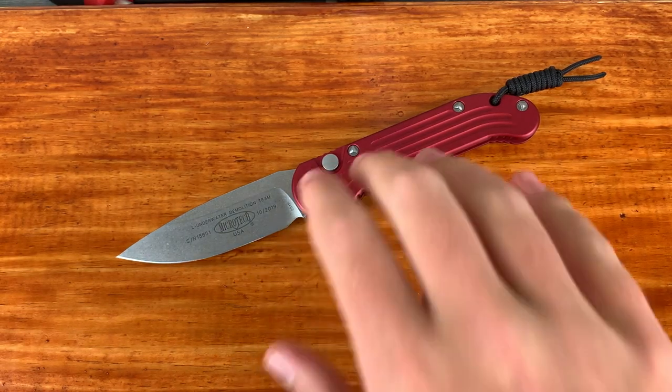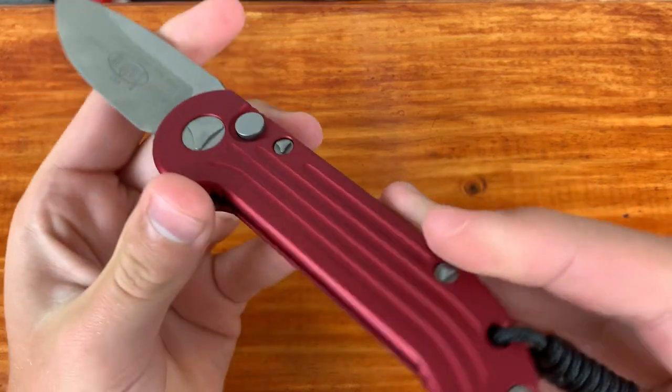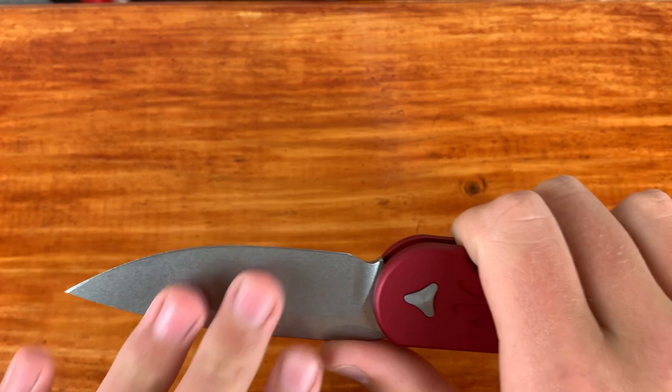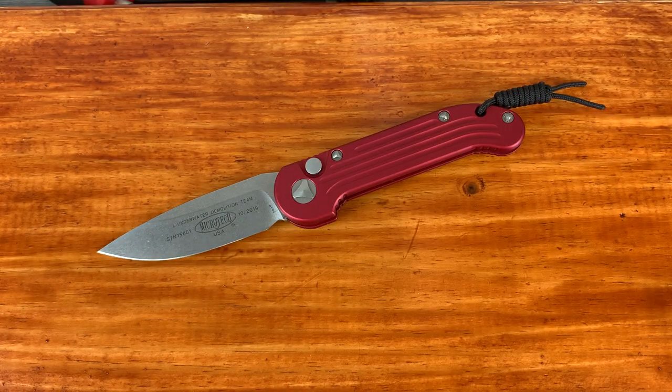The ergonomics on this knife and the edge geometry are the best attributes for me. They could have been better with contoured handles, but they are chamfered and it is overall super good ergonomics, super good edge geometry. Those are the two things I look for the most in knives. I feel like this knife really just describes me — it's almost everything that I want out of your average pocket knife all put together into one knife.